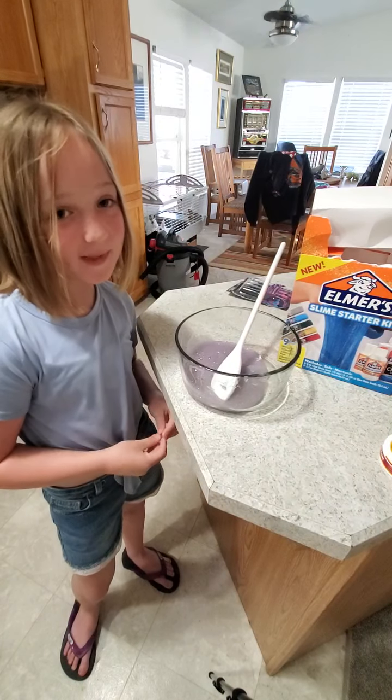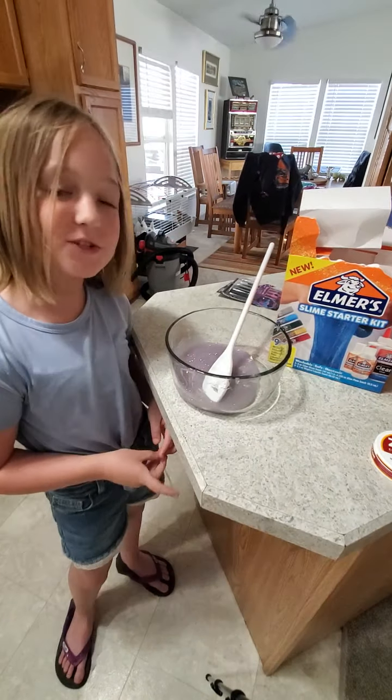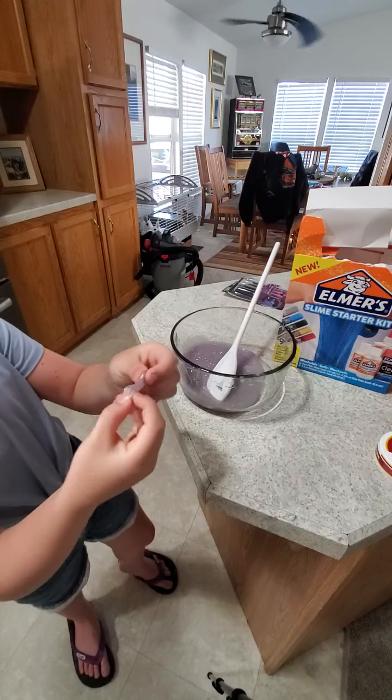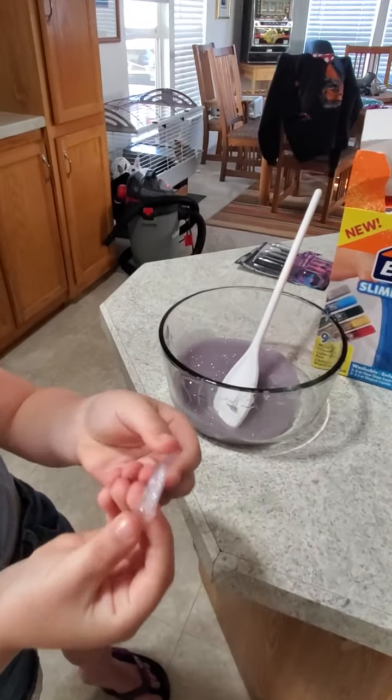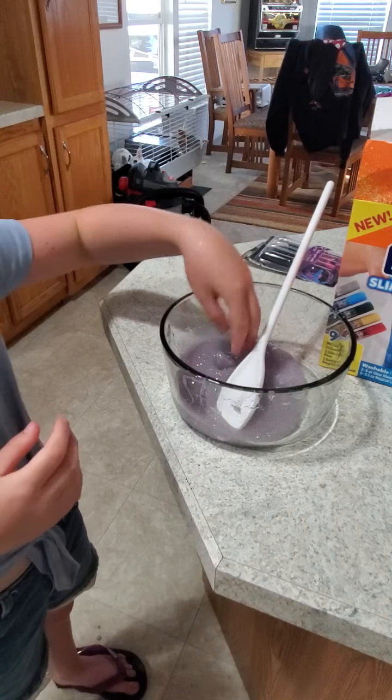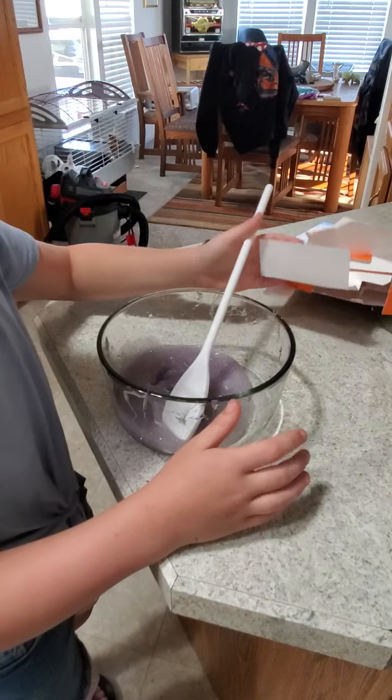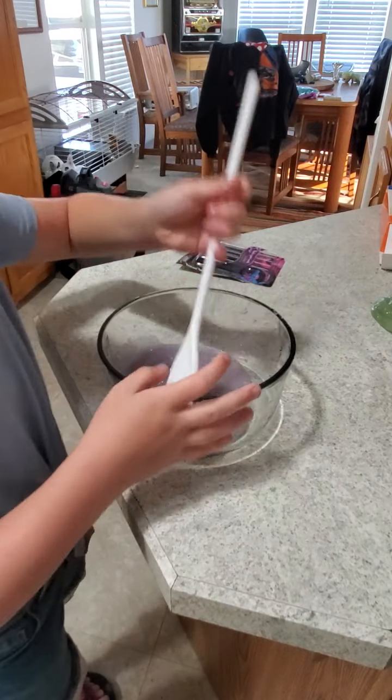Hey guys, I was calling my mom and it cut off the video, so this is part two of the slime. I just got this off of the spoon and I'm kneading it, so it's kind of like slime. I think my slime is ready — let's see if it's ready.